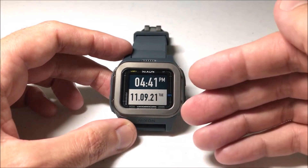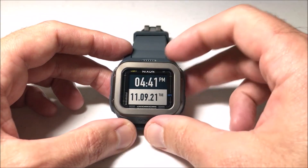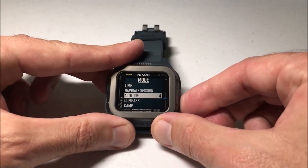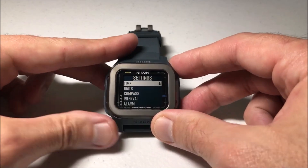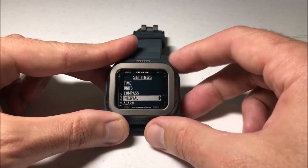I'm going to show you how to do that. It really doesn't matter which mode you're in — you'll see that I'm in the regular timekeeping mode. All you're going to do is press the bottom left button, that's your mode button. Then we're going to use the down arrow on the right hand side and arrow all the way down to Settings. We're going to press the mode button again, and then arrow down until we get to Interval.